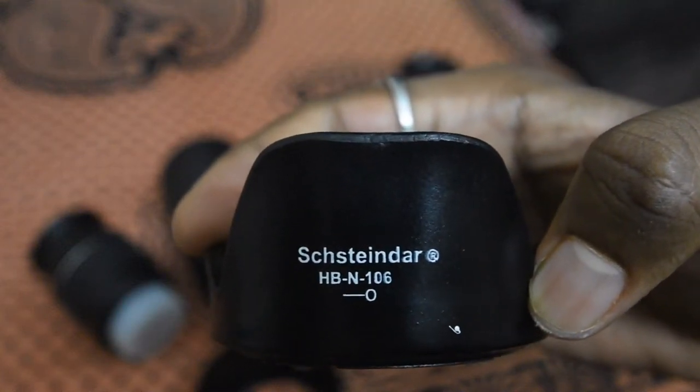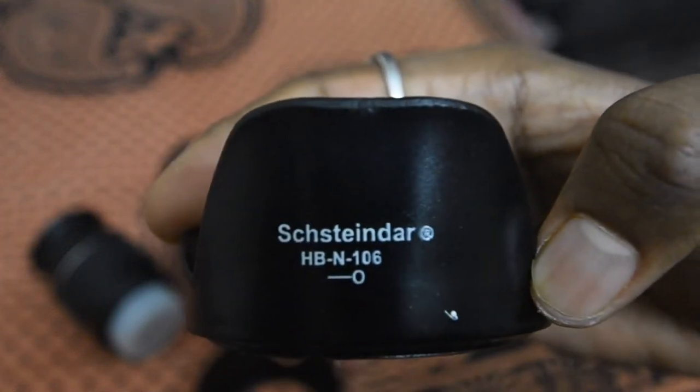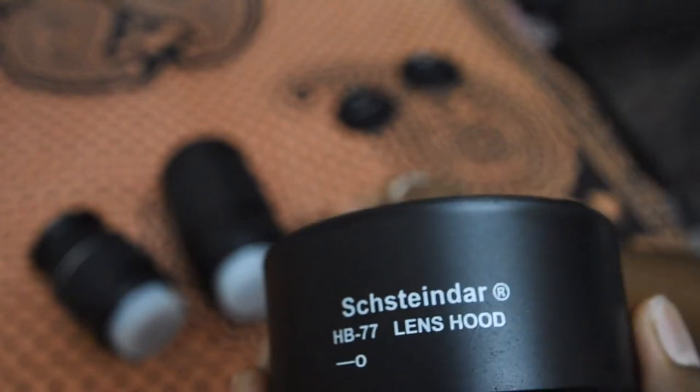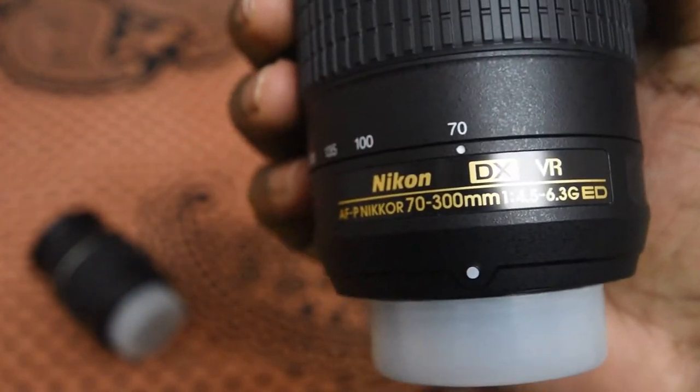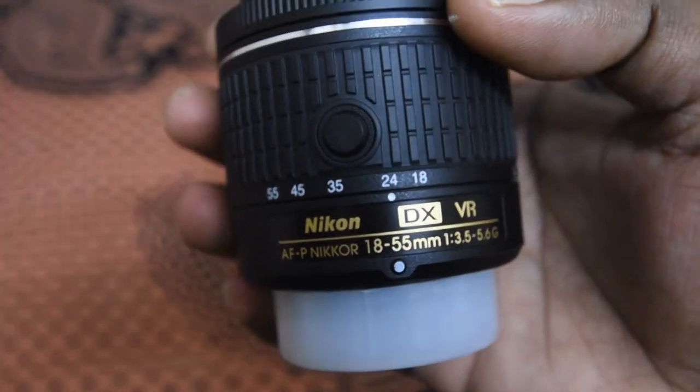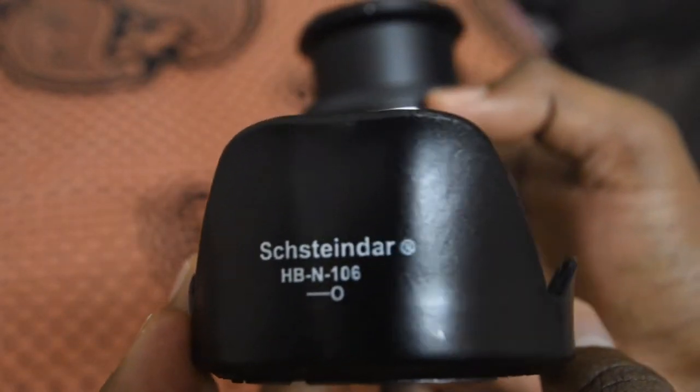Hi friends, in this video I will show you how to add a lens hood to the Nikon 70-300mm lens and the 18-50mm lens. These lens hoods I have purchased through Flipkart — this HB-77 lens hood is for the 70-300mm Nikon lens, and this HBN-106 lens hood is for the 18-50mm Nikon lens.